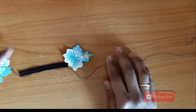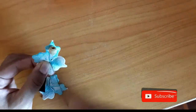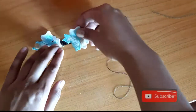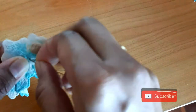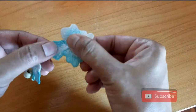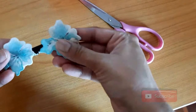Attach the flower with the help of the needle and the thread on the elastic. First stitch one corner. Now stitch another flower. Now stitch another corner. Your extension is ready.